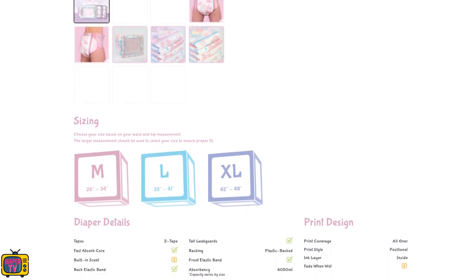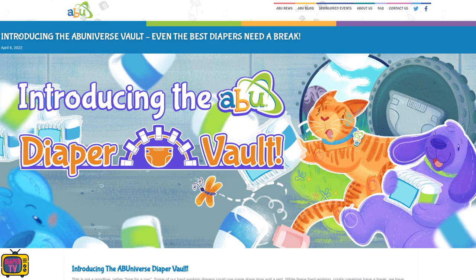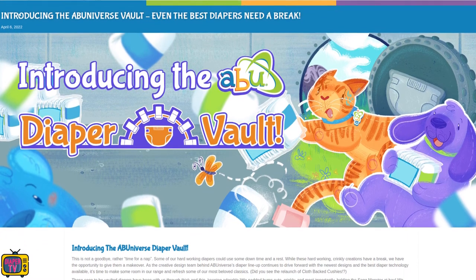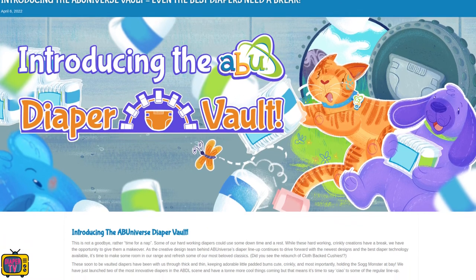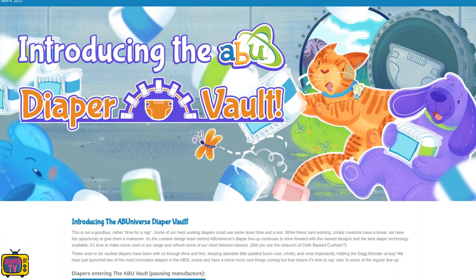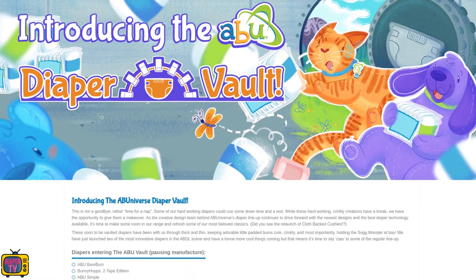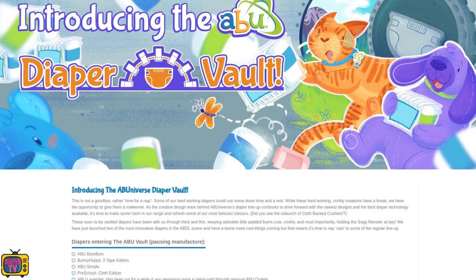The Bunny Hops with two adhesives is in the diaper vault. That means it will not be produced for a while — only as a kind of break. Abu does not want to let them die out, but according to the manufacturer itself, most of the diapers will return and get an upgrade. Which diapers that will be and when exactly, they do not reveal.